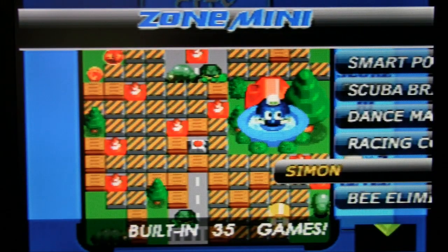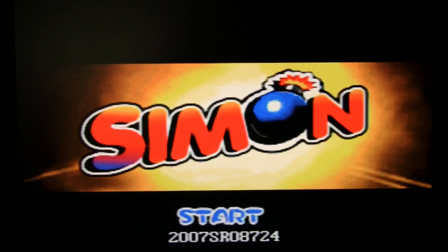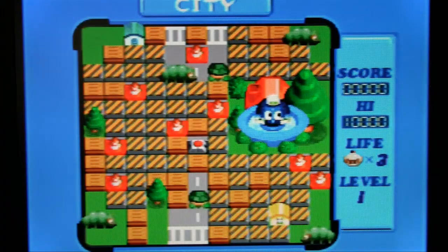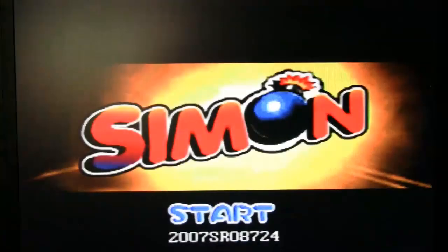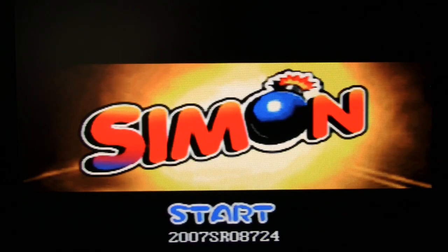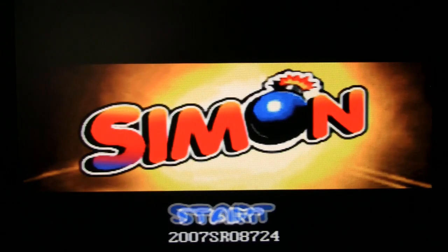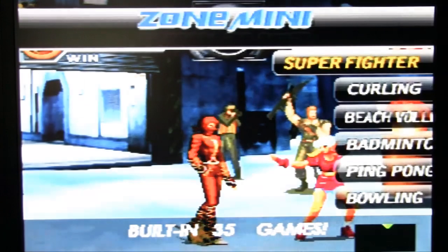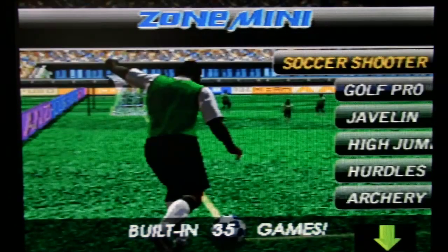Simon — this looks like Bomberman, and I think this was on the Zone 60. Wasn't it actually called Bomberman on the Zone 60? It looks like the exact same game but they've renamed it to Simon. Was Hudson Soft on their case? How come the game's resetting when I hit the control pad? Select just took me out. Whatever — it wasn't worth the time anyway, I could not figure out how to start that one.